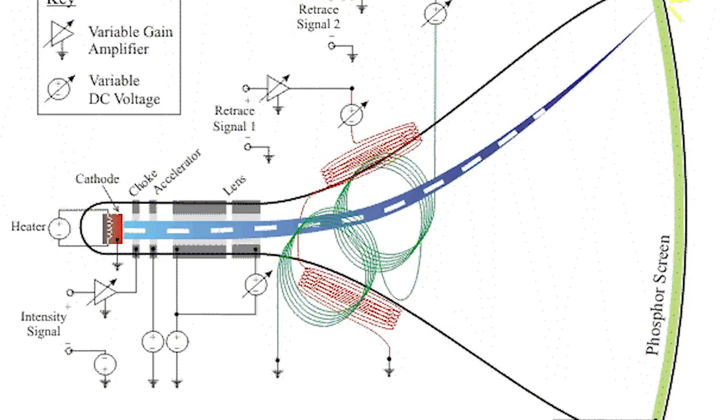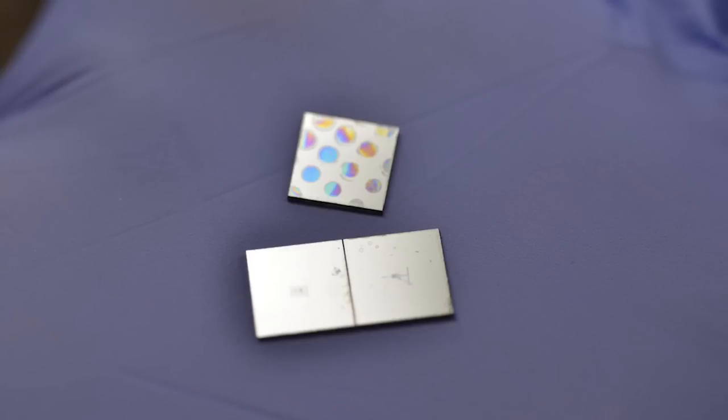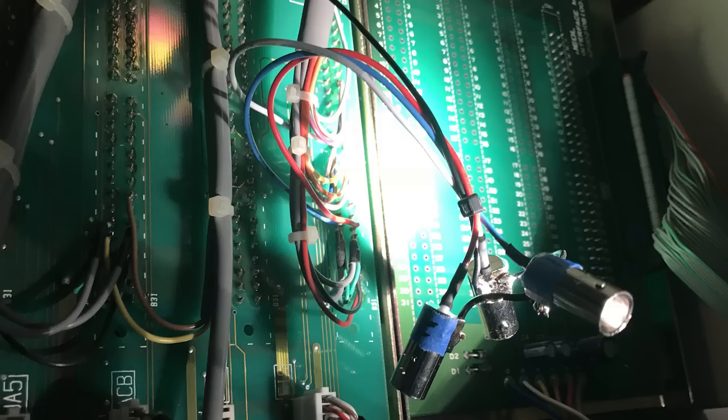We use the scanned coils within the microscope to control the beam and draw with it in X and Y, and create the sample that we'd like to make. So the first thing we need to actually do this is control of the beam in X and Y. The back of my microscope has connections on it for an external scan controller, and you can give it plus or minus 10 volts on the X and Y connections, and it will deflect the beam to its maximum deflection.